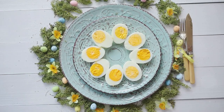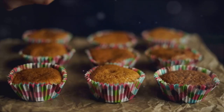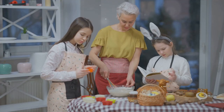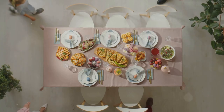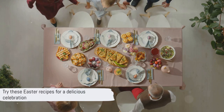So there you have it — four simple Easter recipes. We started with classic deviled eggs, moved on to a succulent Easter ham, then baked some delicious carrot cupcakes, and finished off with a refreshing fruit salad. Each of these dishes is straightforward, requiring minimal ingredients and steps, yet they're sure to impress everyone at your Easter gathering. So why not give one or all a try this Easter season? Enjoy!